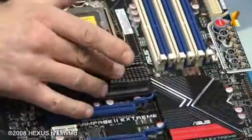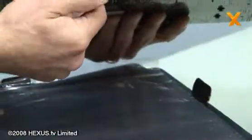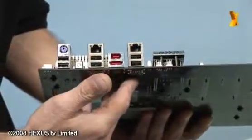Southbridge, Northbridge — but the memory controller is not on this now, it's actually in the CPU. We've got an endless amount of USB ports and various other ports, reset buttons, and clear CMOS.